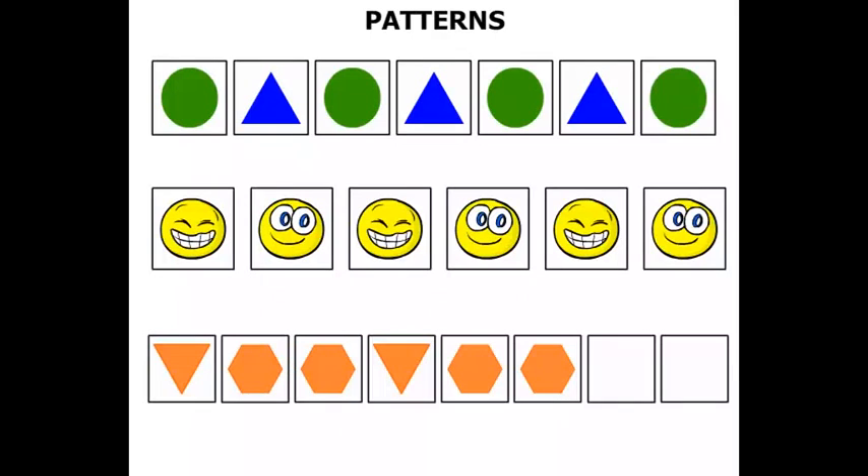Let's see the pattern though: triangle, hexagon, hexagon, triangle, hexagon, triangle, hexagon, triangle, hexagon, triangle. Terrific.